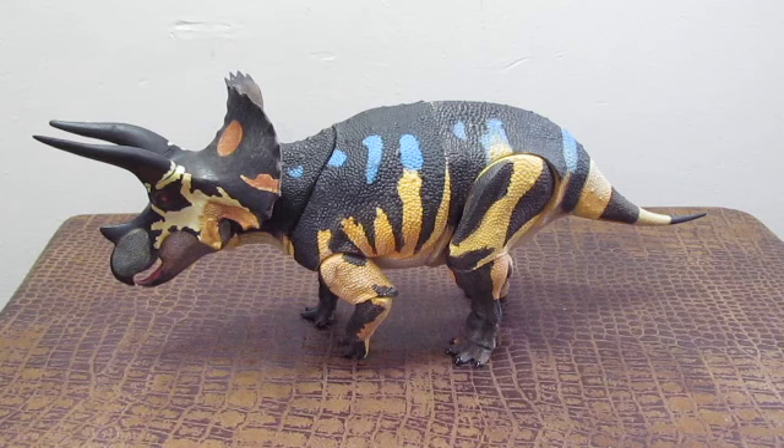The coloration for both the adult and sub-adult is based off an Australian monitor lizard called a lace monitor. It's one of the most fearsome lizards in Australia — a voracious predator capable of adapting to many different environments. The lace monitor coloration really works well for Triceratops. It looks so realistic. I can't really imagine it any other way. Not even Saurian, the video game where you can actually play as a Triceratops, looks as realistic as this.